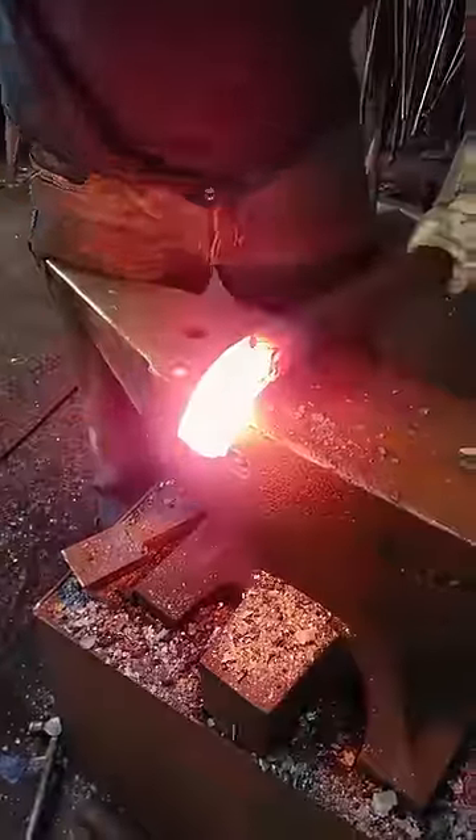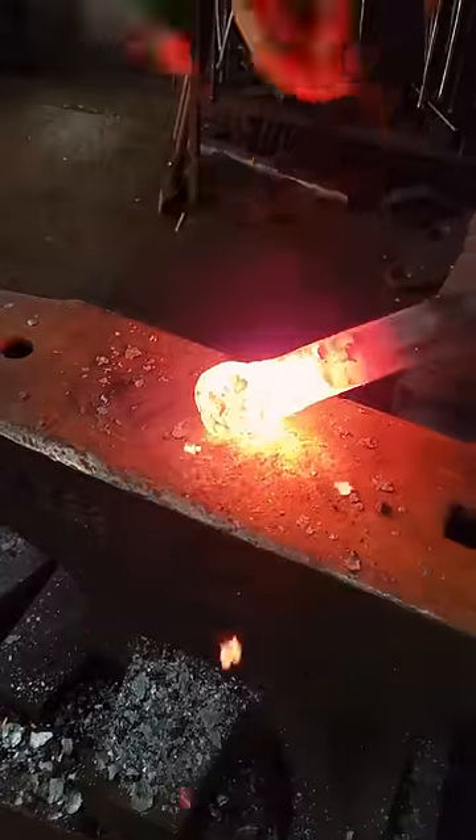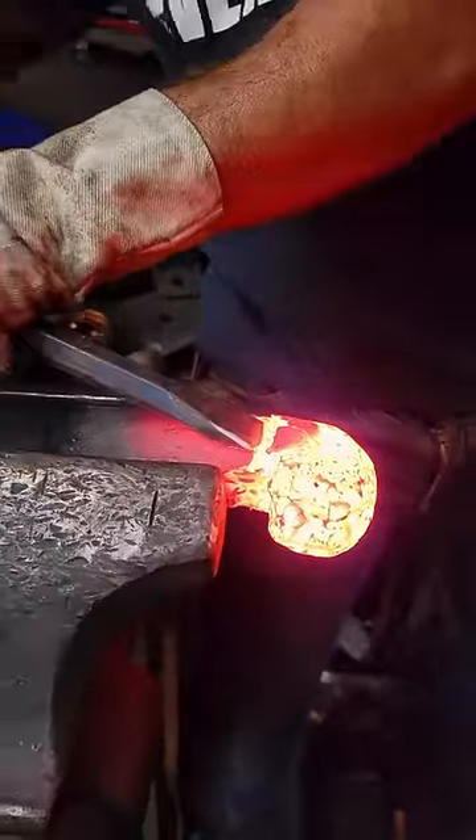The process of forged sculpture is different than most other types of sculpture. For example, when working with stone or wood, the artist carves away excess material to create the desired shape. This is a subtractive process.